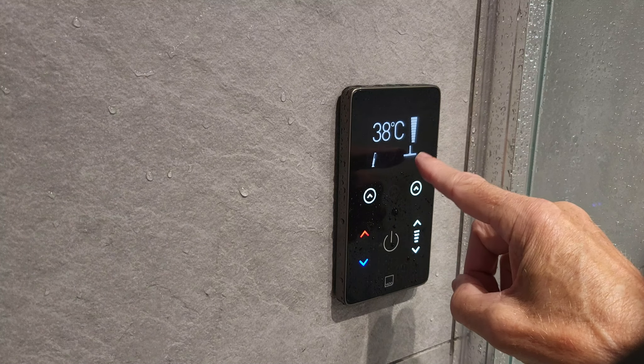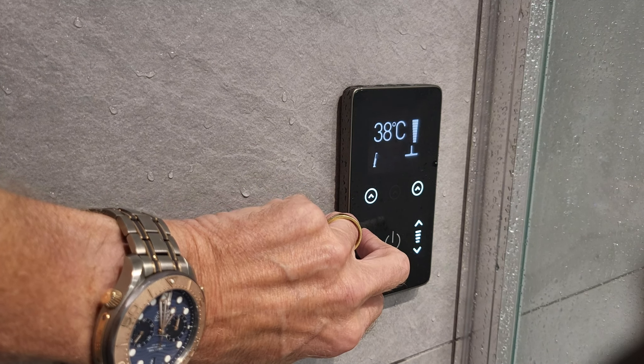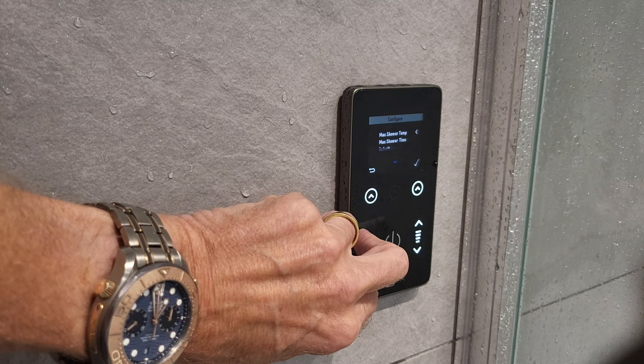The actual control unit itself couldn't be any easier. If you press that, the last shower that was on will come on, whether that be the shower head or the rainforest head. These buttons control each of the individual heads and you can have them both on at the same time if you want. This is the temperature control — up or down — and this is the flow of water control, you just decrease or increase it as you want. There are about six different head icons on the display and this is fully customizable. There are lots of safety features in there as well.